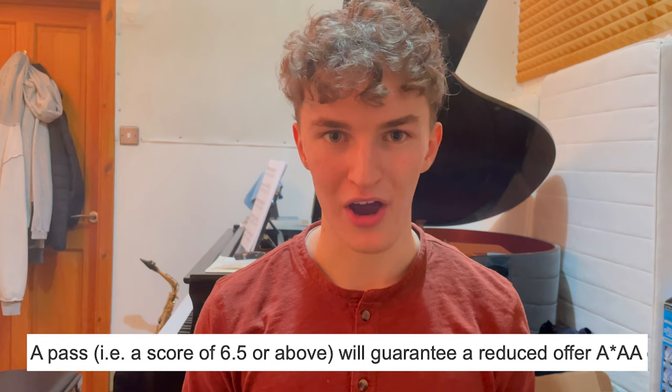The TMUA is scored on a scale of 1 to 9, and high scores are capped at 9. Don't expect to get a 9 — less than 1% of people get a 9 each year. A 9 is never required by any university, even Cambridge.